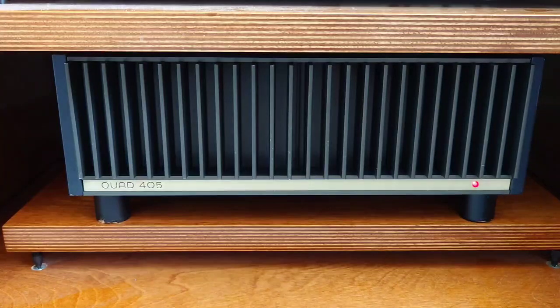Hello guys and welcome back to another Tweakerman video. In this video, these are my thoughts on how I feel the upgrades have gone to the Quad 405. If you've been following me for a while, you'll know that I fitted this Quad 405 with Audio Note capacitors.